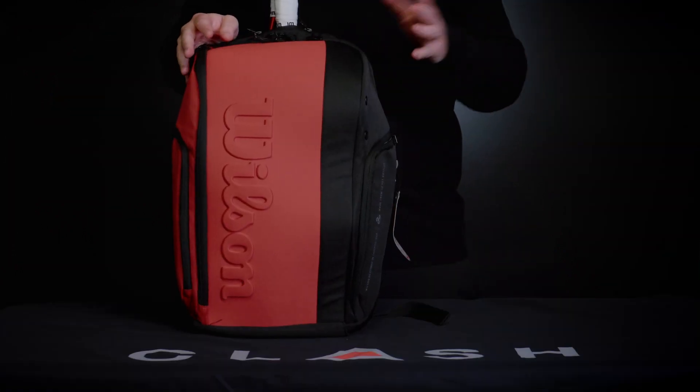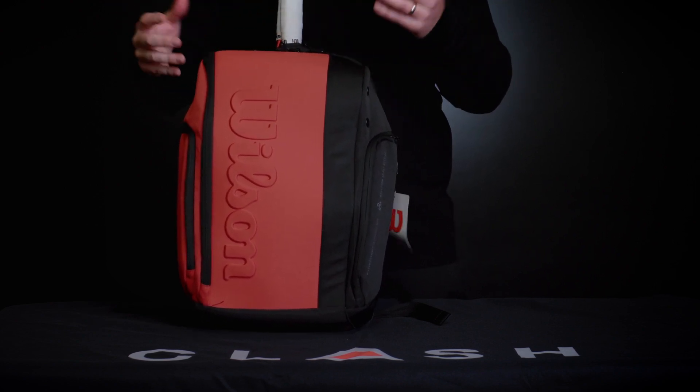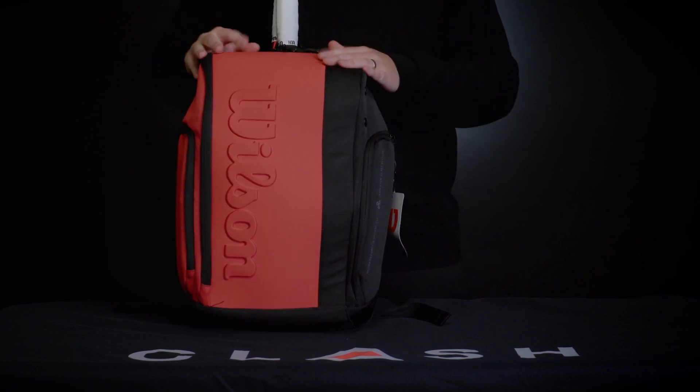Hey guys, it's Sam with Tennis Express. In this video we're taking a look at the Clash SuperTour backpack from Wilson. For the SuperTour backpack, there's a really nice hard panel on the back — it keeps its shape really well even if it's not stuffed to the hilt.